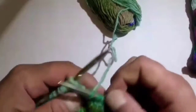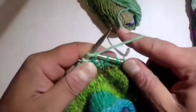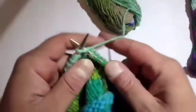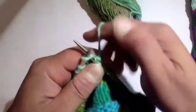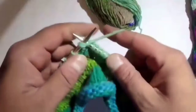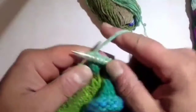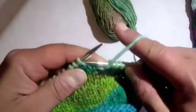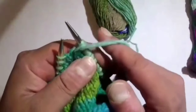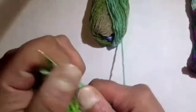Now I'll demonstrate this English style for you English-style knitters. We're going to knit 8: 1, 2, 3, 4, 5, 6, 7, 8. And now we need to wrap and turn our work: move the yarn forward into the purl position, slip the next stitch purlwise, bring it back, slip that stitch back on, and then turn your work.